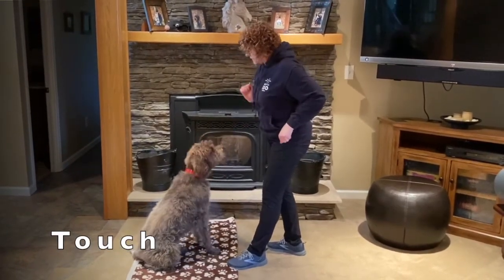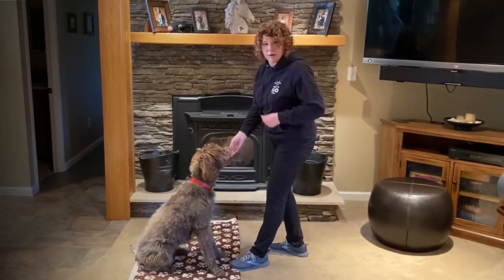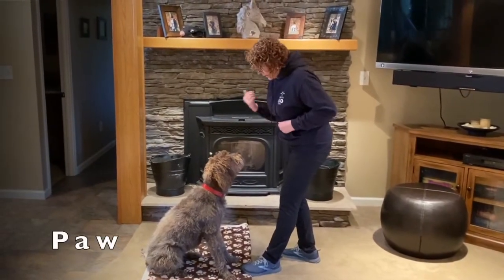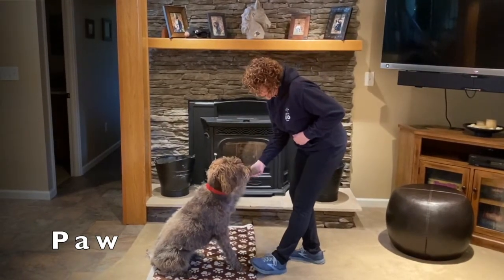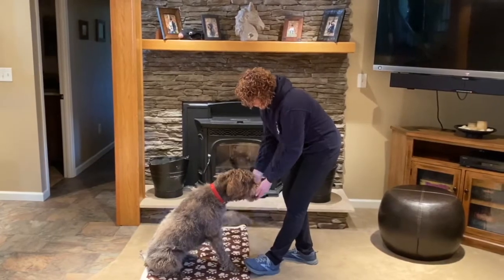Touch target can distract your dog while the vet is doing something. And give paw — this way they get used to having the paw held. Good job, Margie!